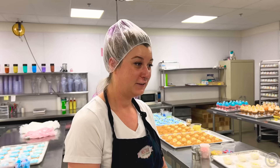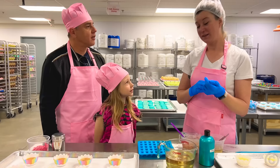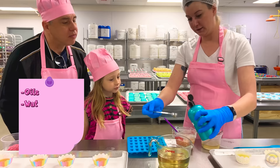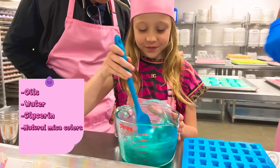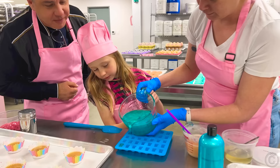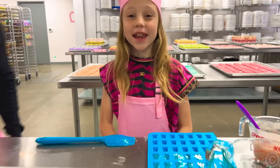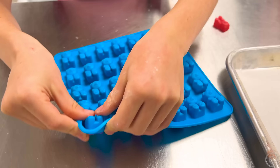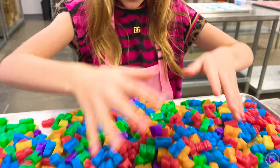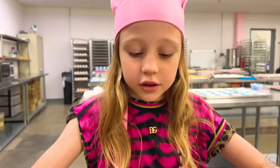Hi, Nastya! So today we're going to show you how to make soap. To make soap, we need to mix the oils, water, and glycerin. Add dye if we want to give the soap a certain color. Pour into any mold you choose. And now we need to wait ten minutes. Now it is ready. Wow, cool!